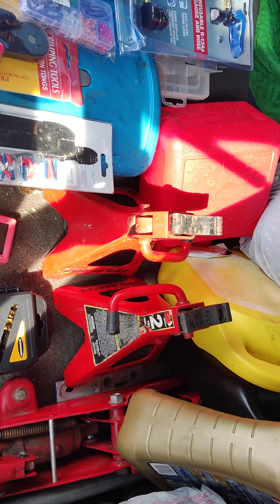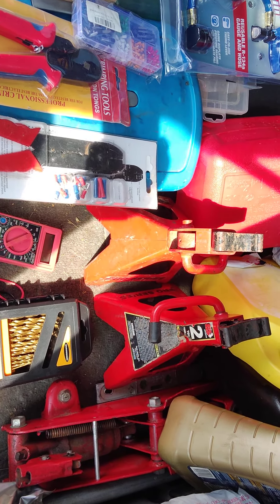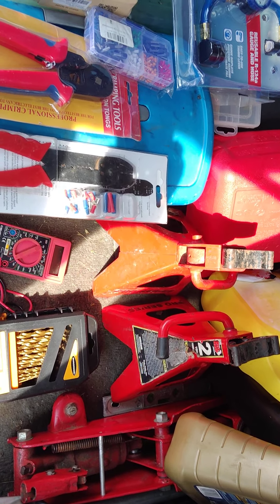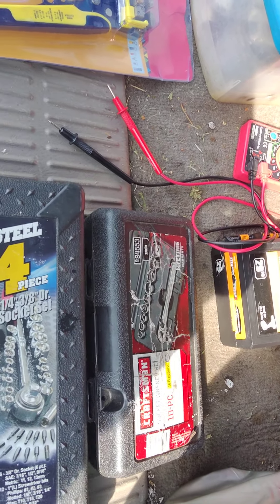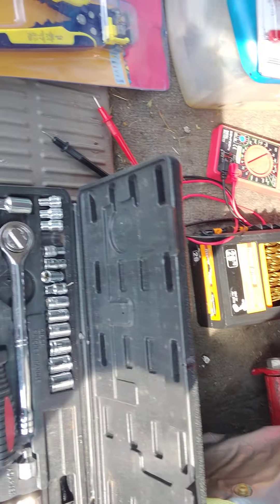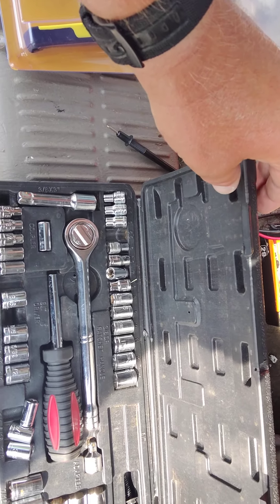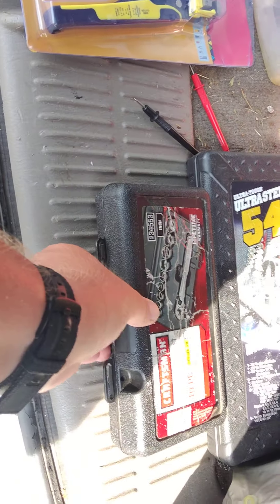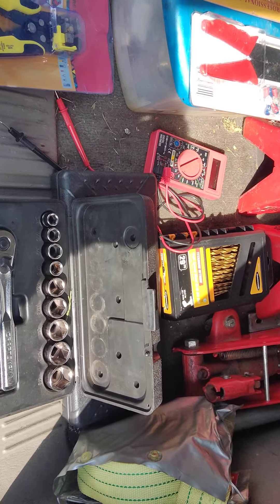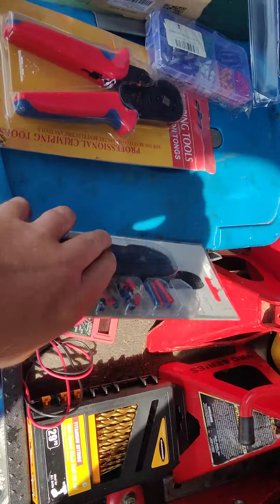If I end up screwing into the roof to put in a Max Air fan or one of the other brands, I'll be using these titanium nitrate speed drill bits. We have your basic tool kits here — basically every size you'll need. And you always want to have extra ratchets — this one works just as well and works great.